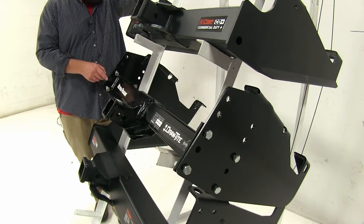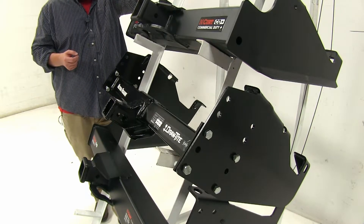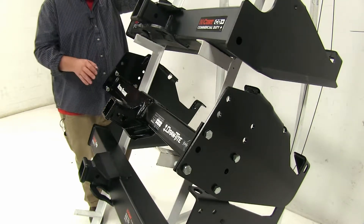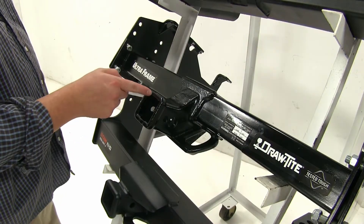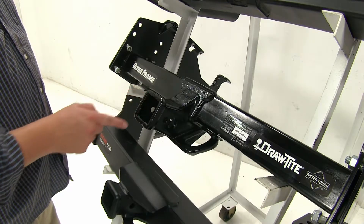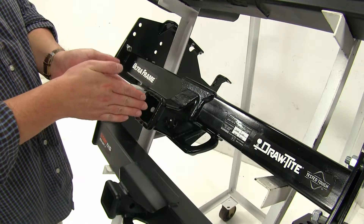The Draw-Tite in the center gives you the ability to adjust its position using holes along the sides, so you can either hide it up underneath your bumper or have it lower to accommodate whatever situation you may come across. The Draw-Tite also has reinforced points inside the shank, which helps prevent rattling and wear of the shank itself.